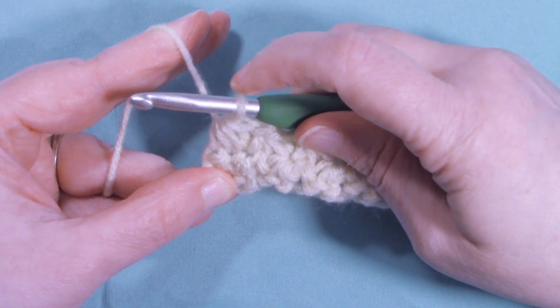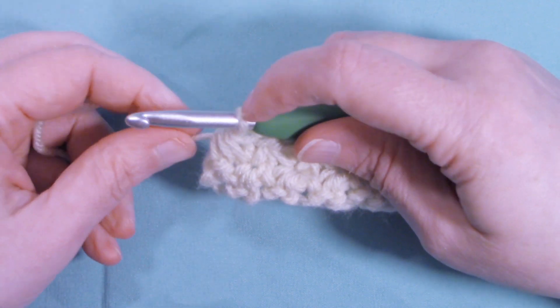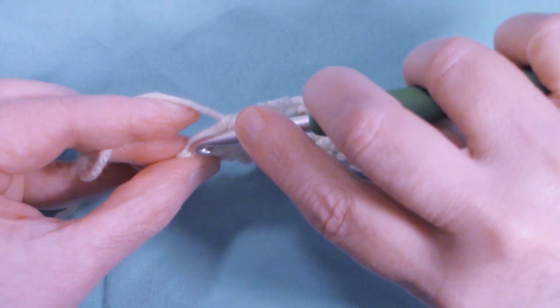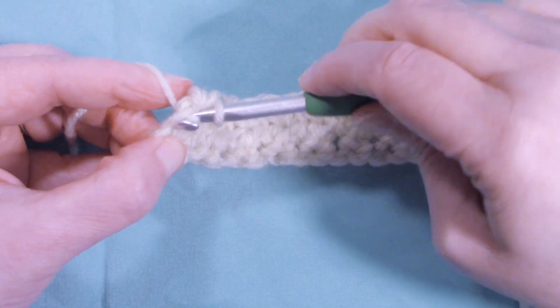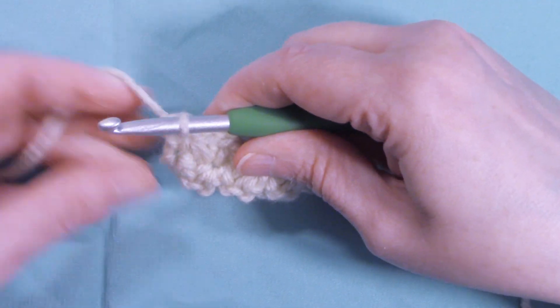At the end of the row, after completing the last single crochet three together, we're not going to chain one. Instead, go back into that stitch and complete a single crochet to end the row.